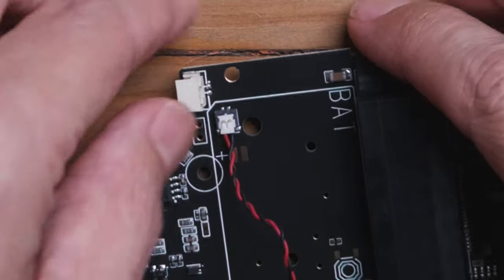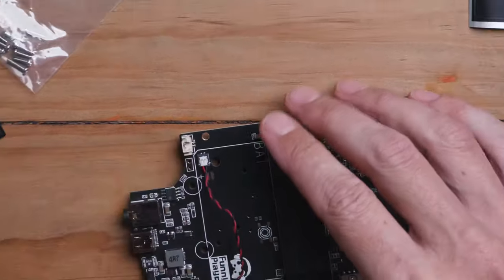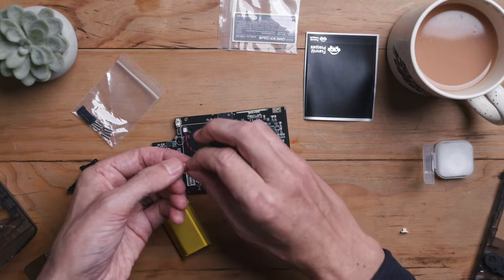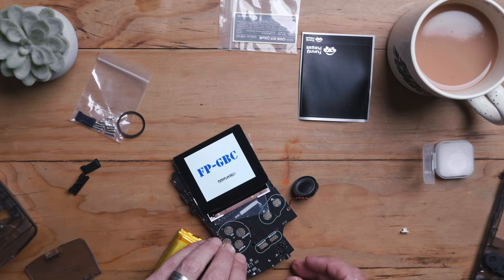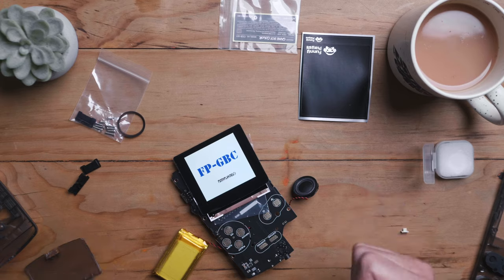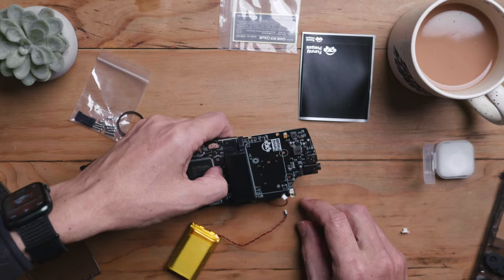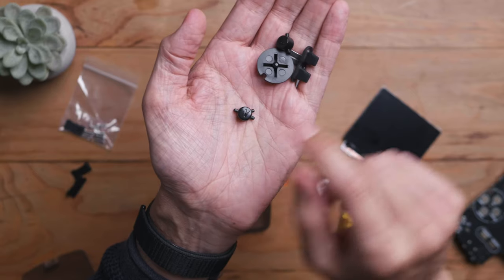Just remove that protective cap for the speaker. We're going to test the speaker now as well. Plug that speaker in and it should just power on — you're going to get a ding with the FPGBC logo and we're good to go. Then unplug everything again and make sure that latch is undone so that later we can install the screen.